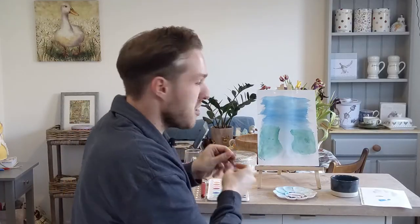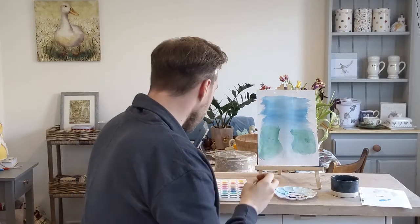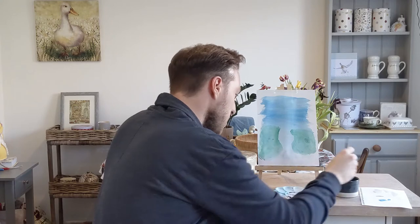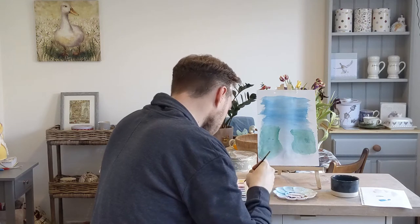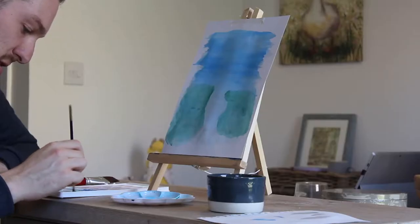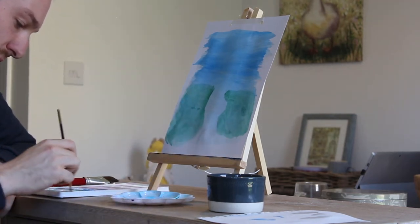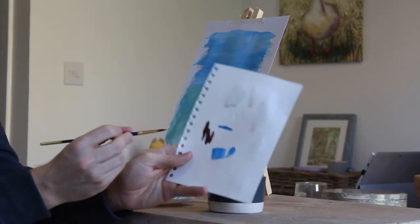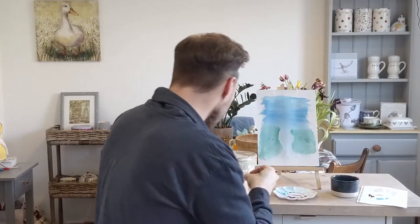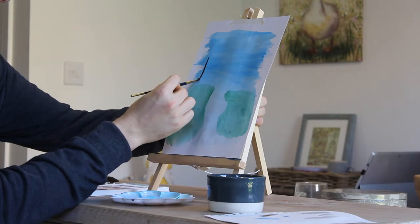Now I think we're going to swap to our smaller finer brush and we're going to add some trees on these sides up here. I'm going to go for a dark brown. It's all about trying stuff out — get your brush wet, wet that paint, get it on your brush. I'm going to test it out on my piece of paper. Yeah, I'm liking that — that's a nice brown. So just like last time, we're going to take our brush and do a fine line down like that.